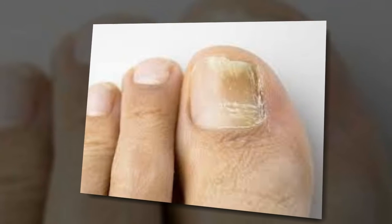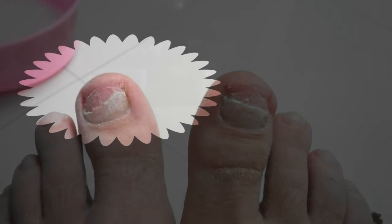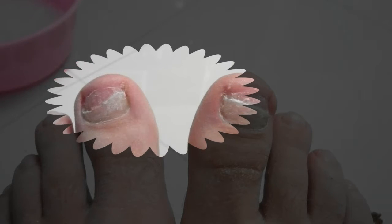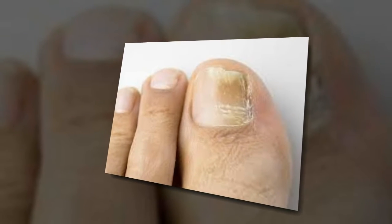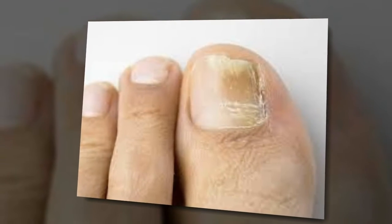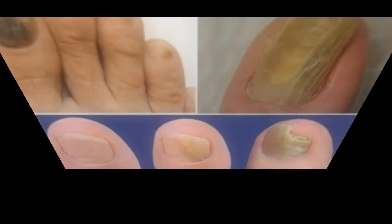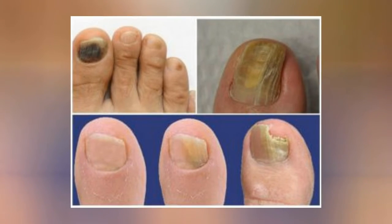Recipe 4: A fairly effective method of getting rid of nail fungus is the daily application of iodine to the nails. Cut the nails as short as possible, steam the legs, then draw iodine into a pipette and pour it under the nails. For full recovery, 5 to 10 days is usually sufficient.